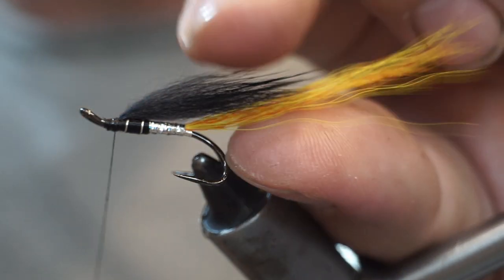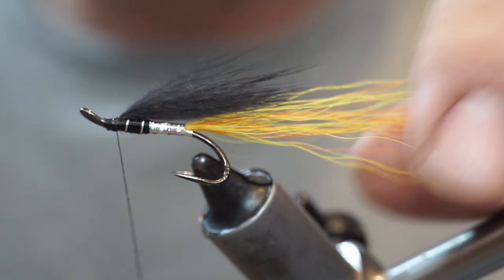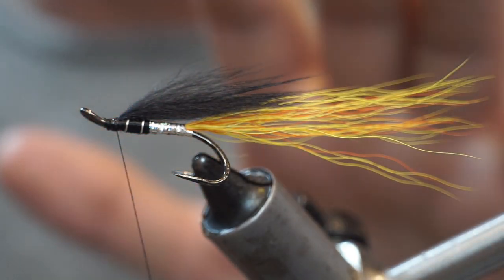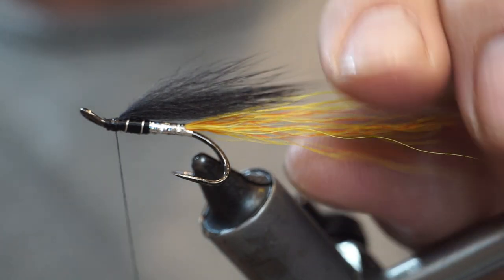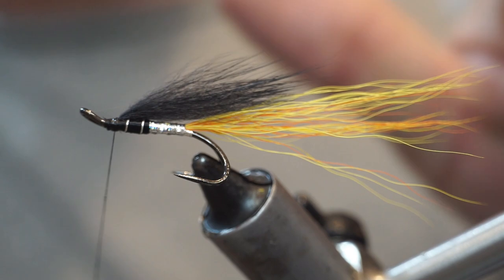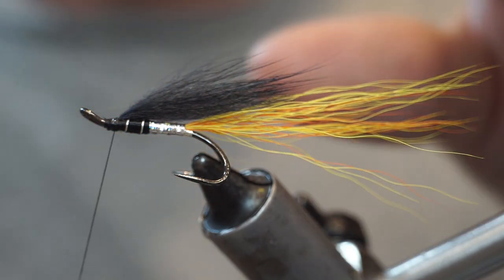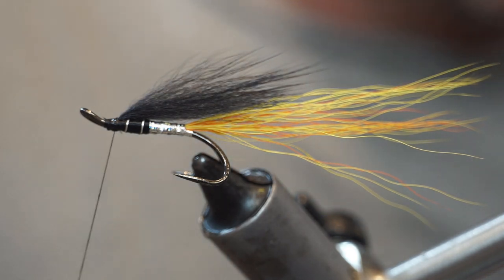Make sure you don't get any ends that are touching the materials. You may have noticed there is no extra flash in this one — I just want it fairly plain, although you could always add crystal flash into the tail. Some versions have crystal flash coming under the wing, and others have it over the wing as well, but I think we are flashy enough with the tinsel body as it is.